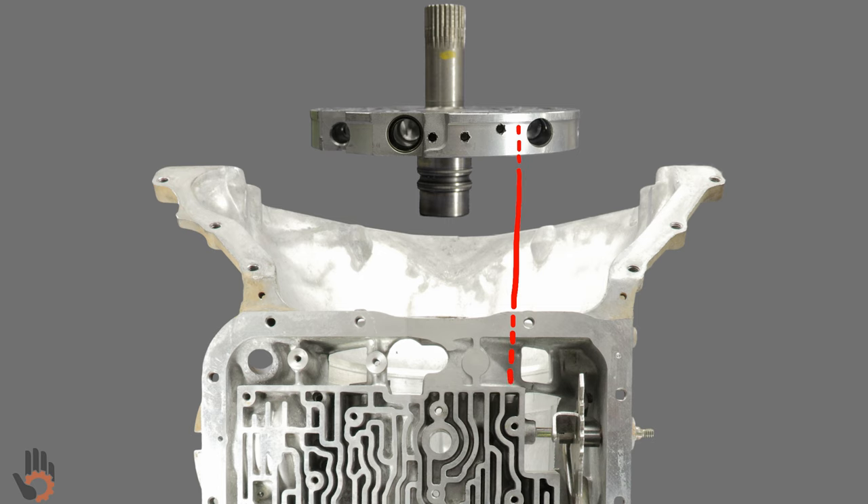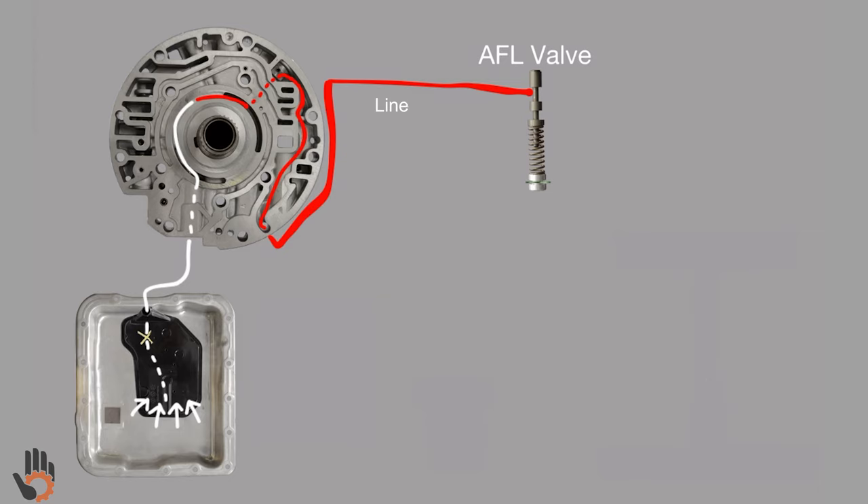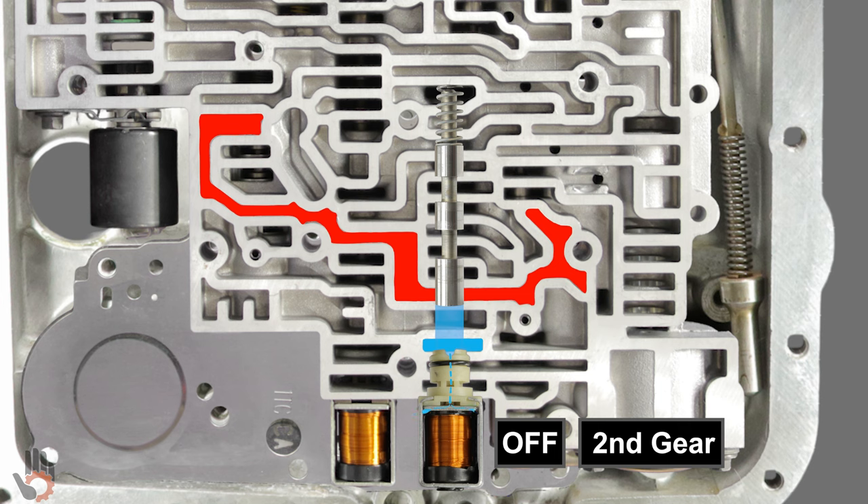In this video, you're going to learn a number of things, including the oil path from the oil pan over to this particular valve train. Additionally, we'll be building a user-friendly oil schematic, making it super easy to understand what's going on. And last but certainly not least, you'll gain an understanding of how this valve train works and why it works the way that it does.